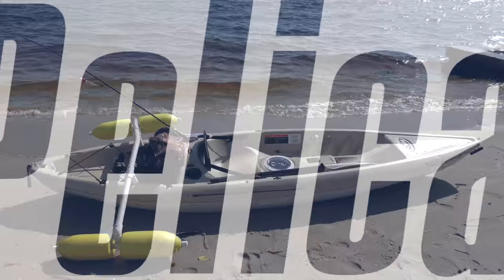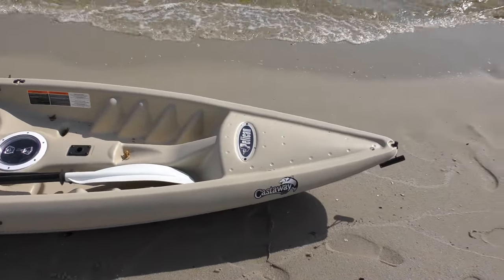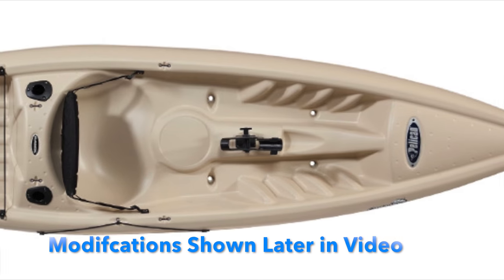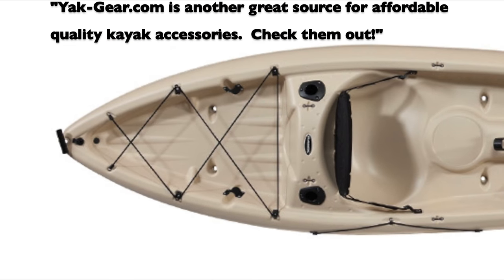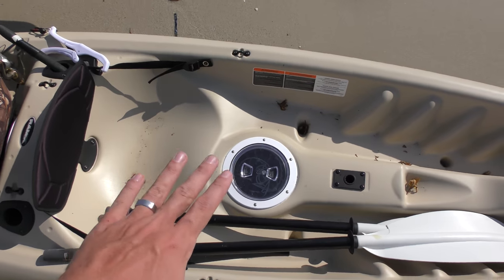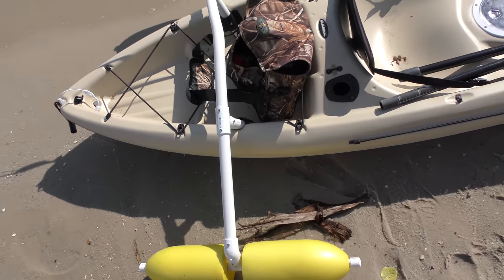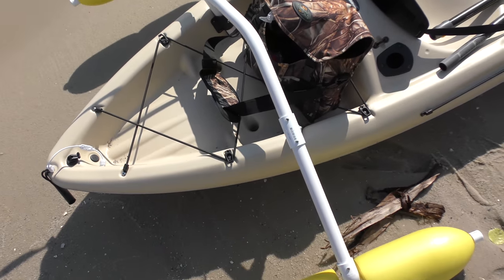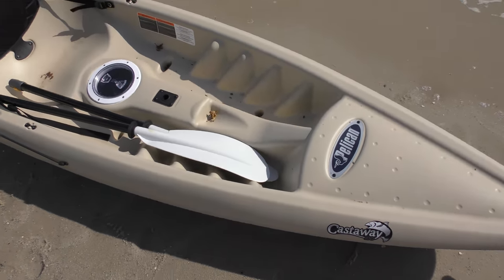Hey YouTube, this is Kayak DIY, and right now you're looking at the finished Pelican Castaway 100. I've already done several upgrades on this kayak. Here is a look at what it looked like stock and now you're looking at it customized. We put in a clear hatch in the front, another clear hatch in the back, outriggers on the sides for stability, and some wiring here that provides power to our lighting system, which I'll be showing you later on in this video. Without further ado, let's get it out on the water.